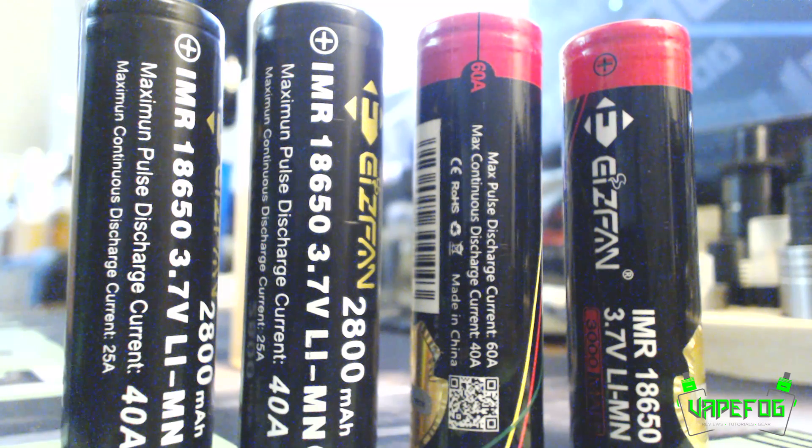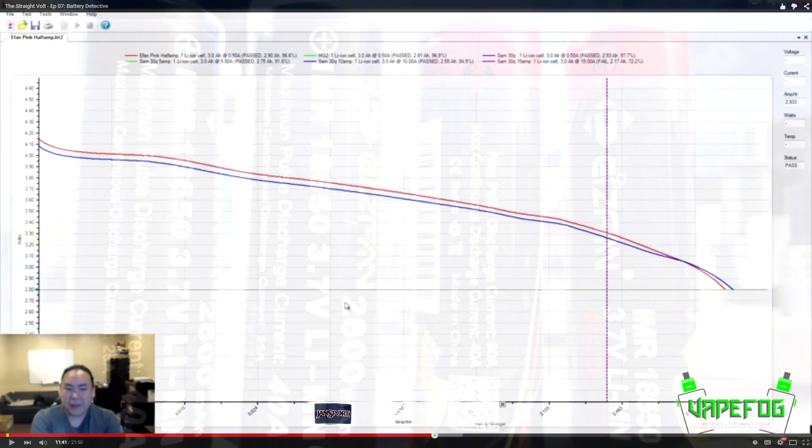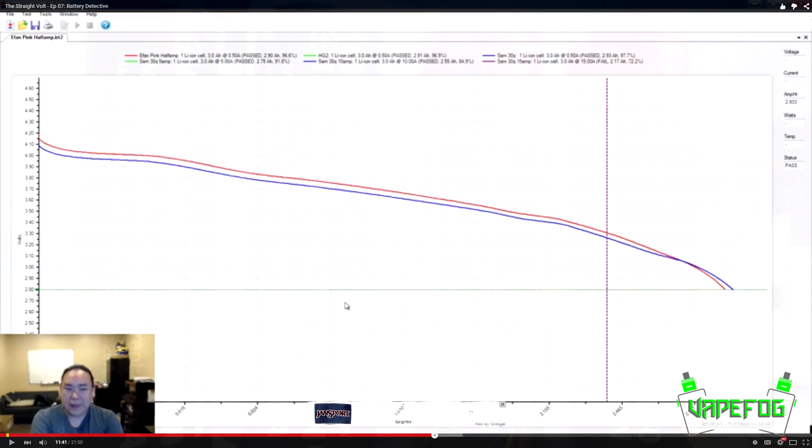I have a bachelor of science in software engineering, so being a man of science I follow the facts. Based on Pegasus's research I trust that the graph he shows is pretty accurate — the testing he's able to do I am not able to do, and I do believe these batteries are in fact a Samsung 30Q. I don't recommend these batteries to be used by anyone, and I'm not happy with Shenzhen Yifang Technology at all.